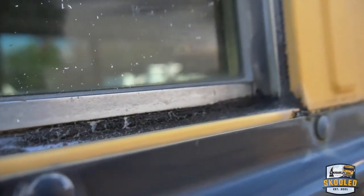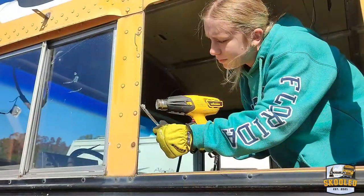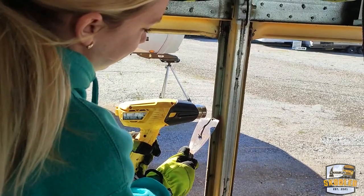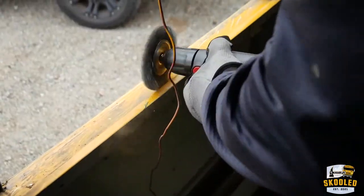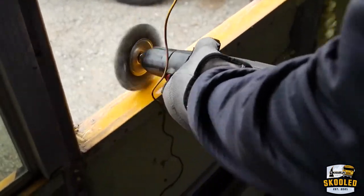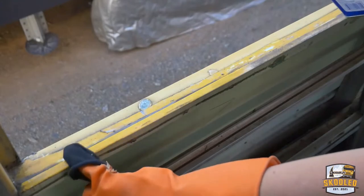Then comes cleaning off all of the old butyl tape — or I don't actually know if it's butyl tape or some sort of butyl caulk — but either way it is a bitch to clean off. You scrape off as much as you can with a heat gun and a scraper, and maybe take a wire wheel to it — that helps a lot too. Then get the rest of the residue off with a solvent, and we tried several but found that acetone seemed to work the best.